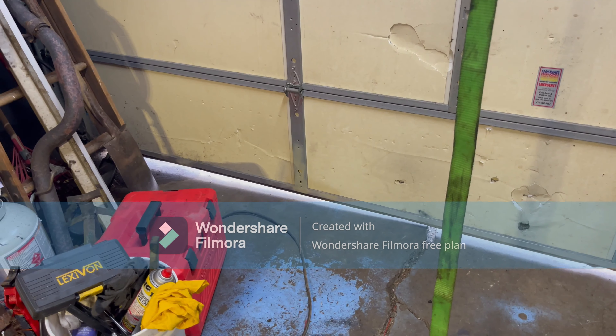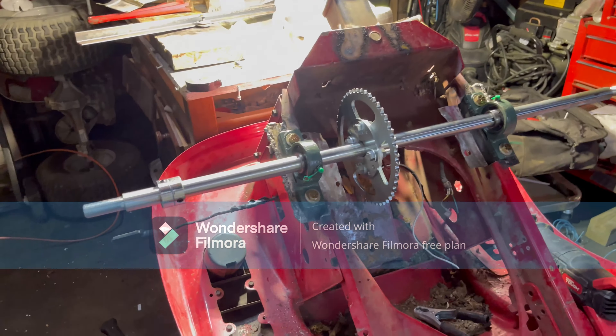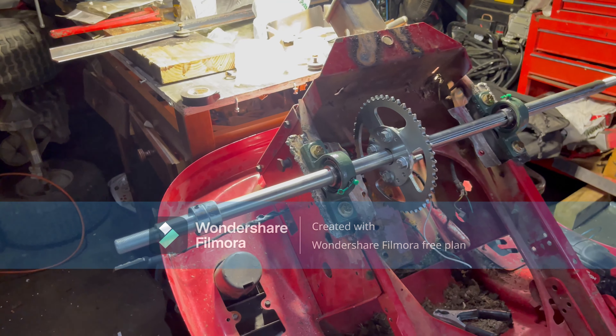The garage isn't sealed all the way and I don't really want to buy diesel fuel with the price of it right now.